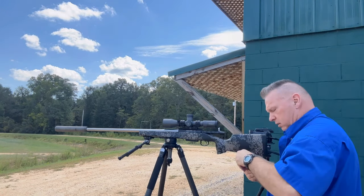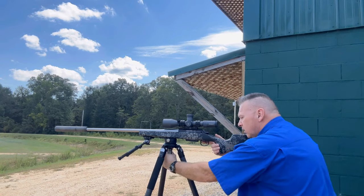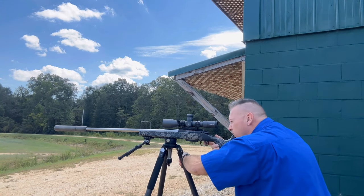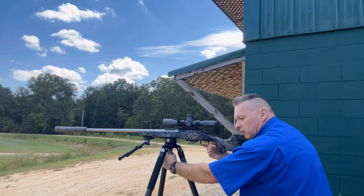We're going to shoot at the same target. Some guys like to lean into the tripod; I still like to hold my position here and lean up a little.